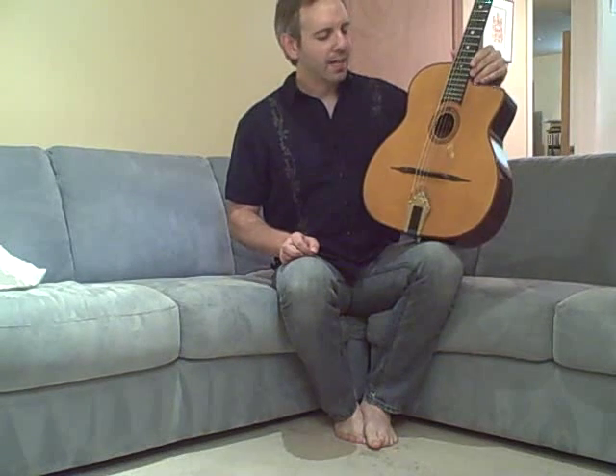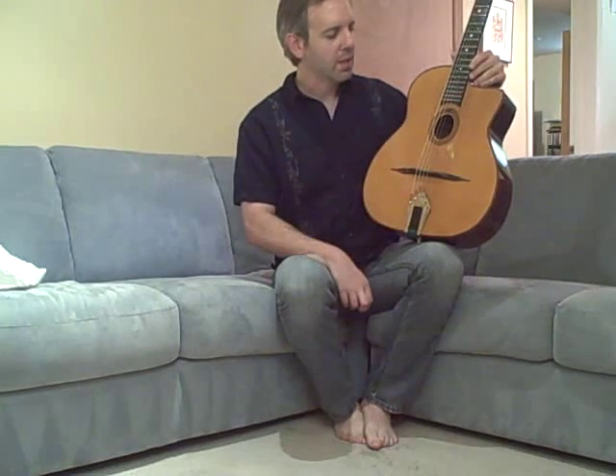This is an AJL model 503. It's based on Django Reinhardt's Selmer guitar, which was number 503. Like Django's guitar, it's missing the fifth brace, so it's a four-brace Selmer.